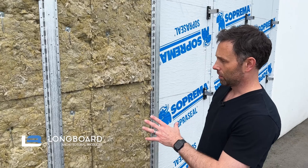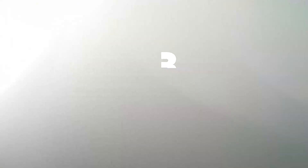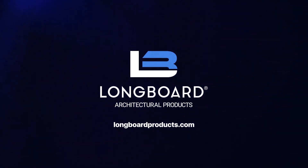Anytime we need to bridge between girts to pick up, say, a lighting fixture or an expansion component on the cladding, we have a bridge girt to span between girts. To learn more, please visit longboardproducts.com.